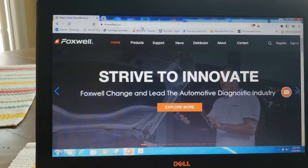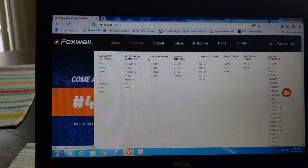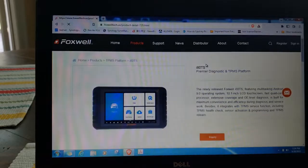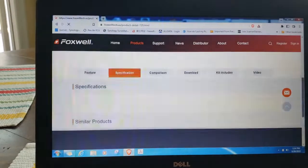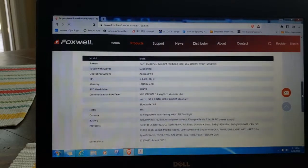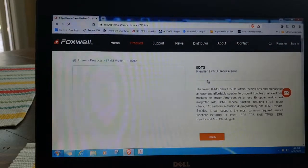If you're looking for more specific information on the Foxwell scanners, simply click on Products at the top — the menu pulls up and you can come down to, for example, the I80 TS which was the first one we looked at. You can see all the information: 10.1-inch screen, a specifications tab covering memory size, screen size, six-core 2 GHz processor. It's got a 13 megapixel rear-facing camera and a 10,000 mAh 3.7V lithium polymer battery. Most people just want a scan tool that works, but all the specs are here.